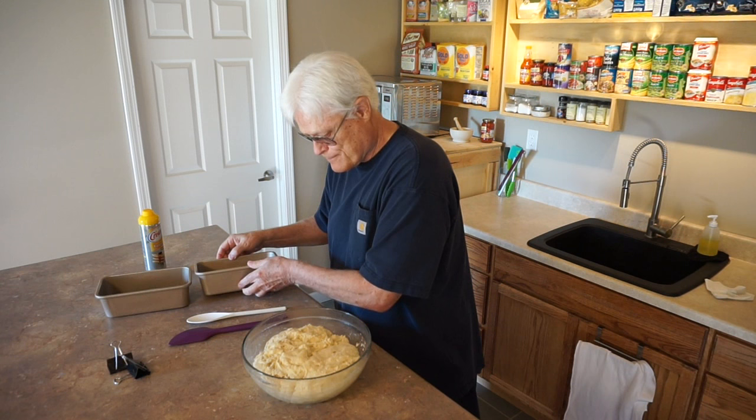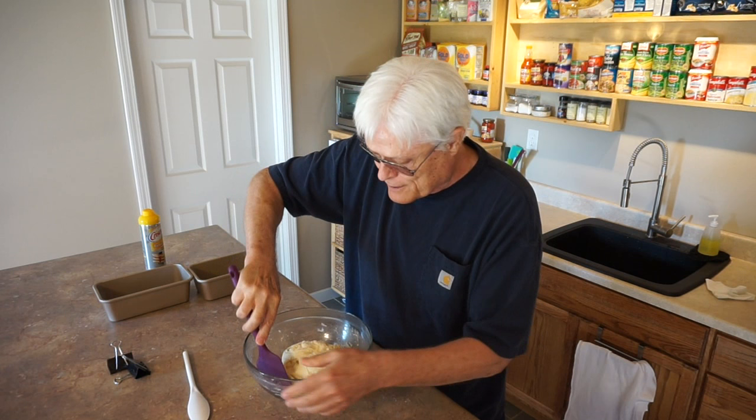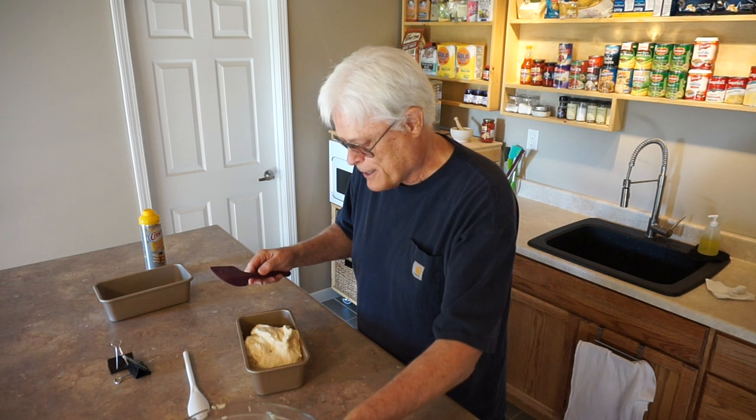I'm going to start by spraying the bottom pan with no-stick spray. Then I'll de-gas, pull, and stretch the dough, scrape it into one ball, and roll it over into the pan.